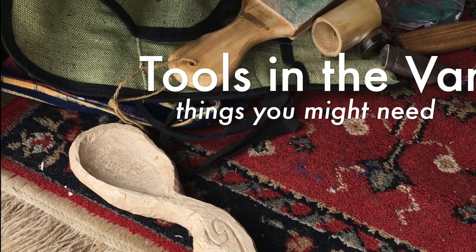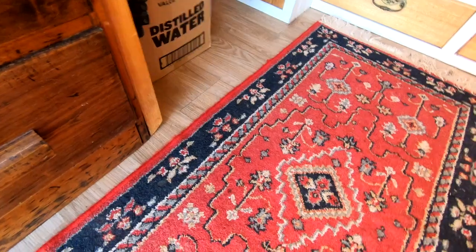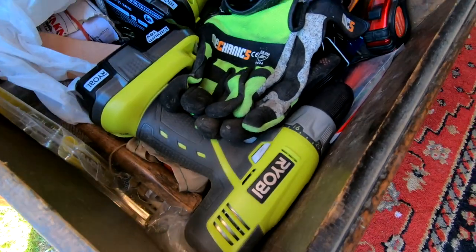Today we're going back to the van again and I'll talk to you about tools. Some people have loads of room for their tools, but I just have a drawer.